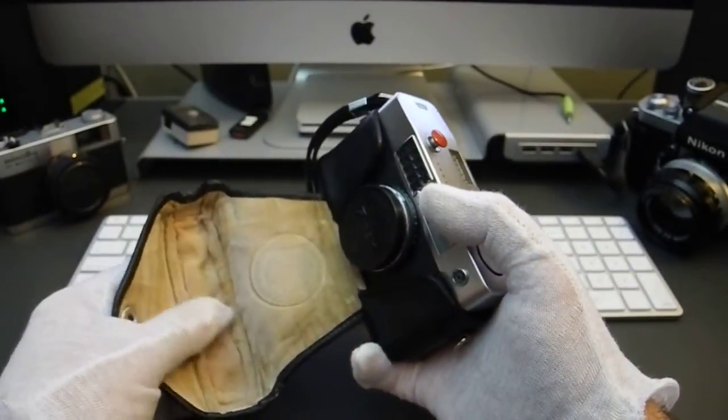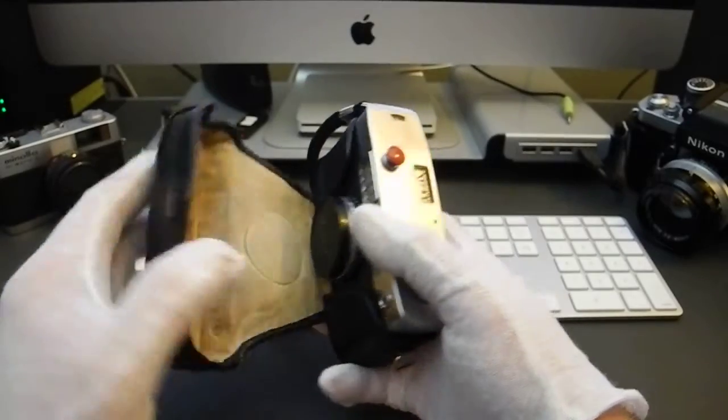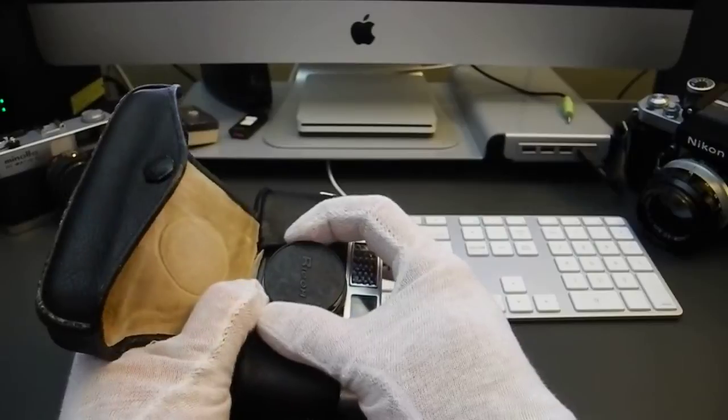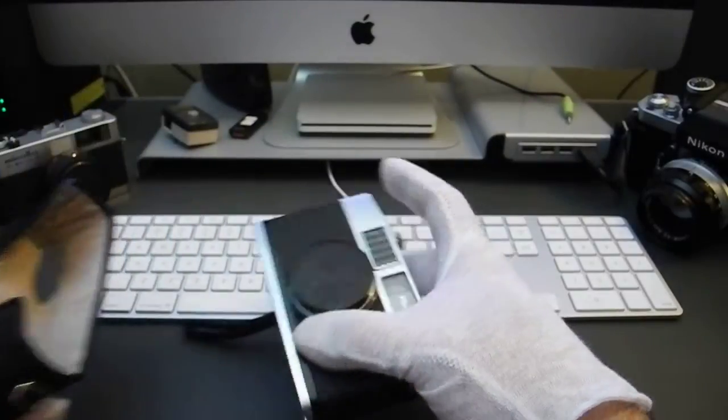Inside is a crushed velour — it's still soft, it's not shedding, so I'm going to try to use this case to protect the camera as often as possible. We'll go ahead and slip that off and set it aside.